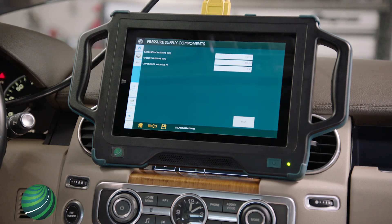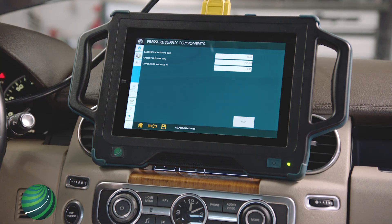A reading below 1500 kilopascals indicates a faulty compressor. Our reading is over 1700 kilopascals, indicating a healthy compressor.